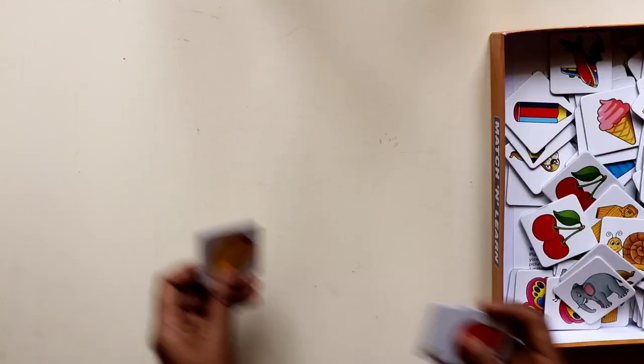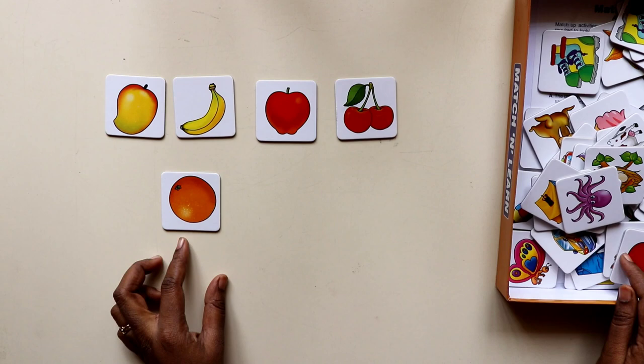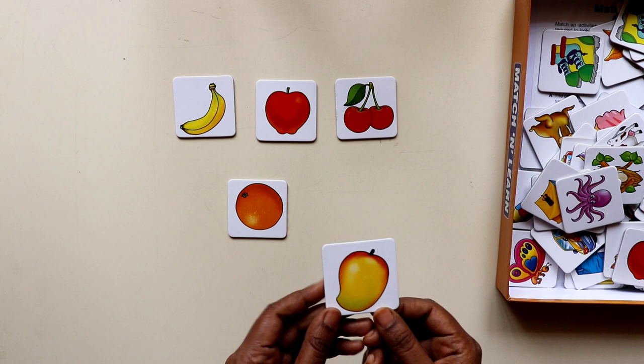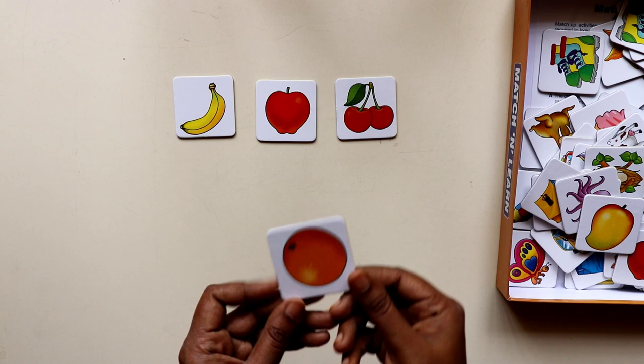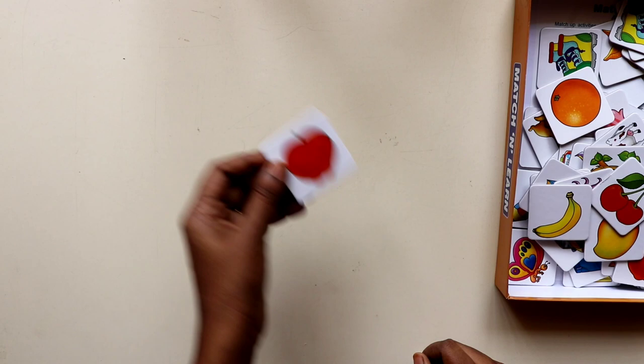The very first and basic thing we can do is to ask the child to identify something that we show and ask them to name it. This would be useful in the earliest stages when kids are just starting to learn and name things. For example, you can ask them 'can you pick me an orange?' or 'what is this?' and they could say 'it's a cherry,' or ask them to pick a banana or an apple.